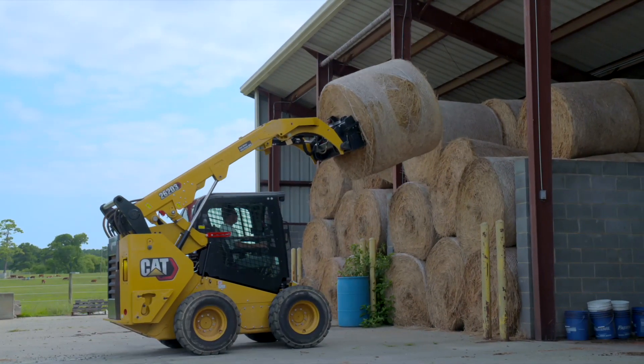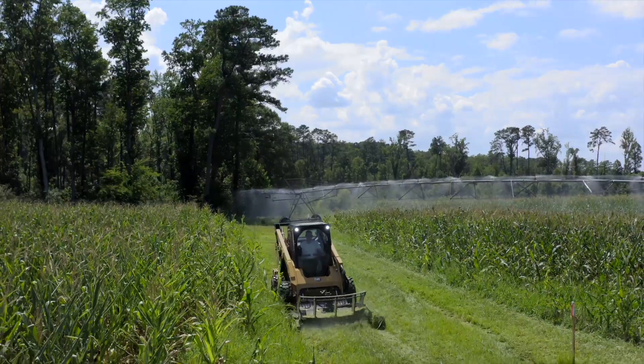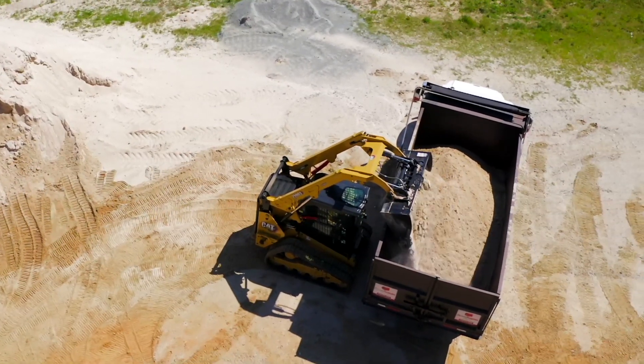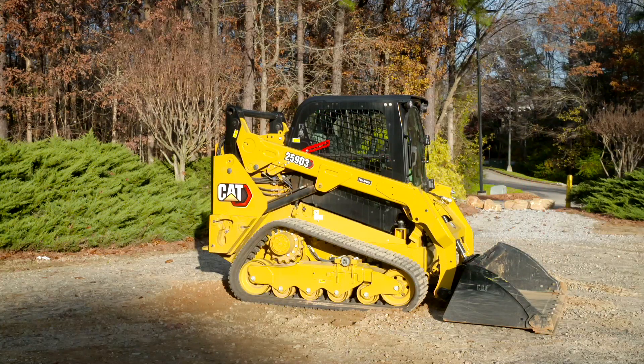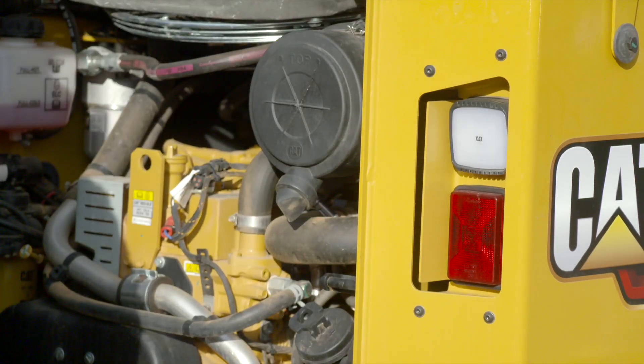The CAT D3 series skid-steer loaders and compact track loaders deliver exceptional performance, versatility, and ease of operation. Daily maintenance and walk-around inspections are key to getting the most out of your machine and should be performed at the beginning of the workday prior to starting the machine.